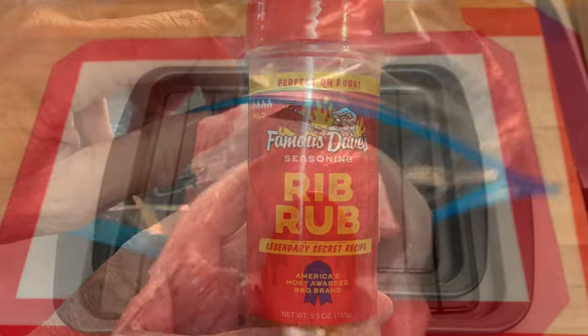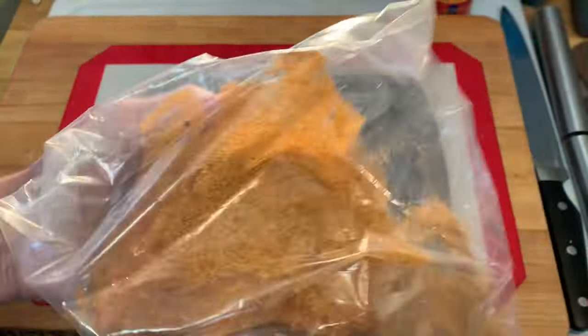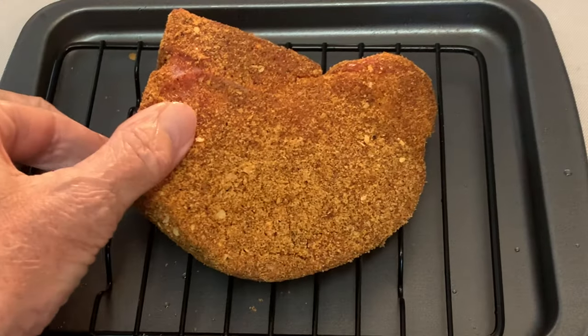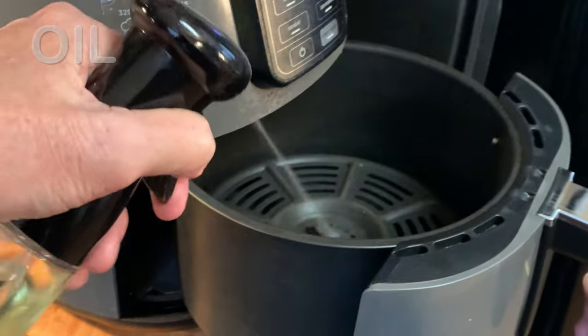I'm using Famous Dave's. Put it into a bag with the rub and give it a good shake to coat well, then let it set out about five minutes. Preheat your air fryer on 375 for five minutes, then spray the basket lightly with some oil.